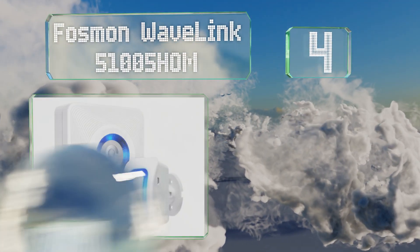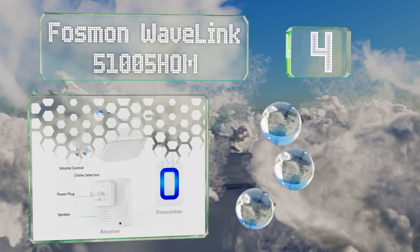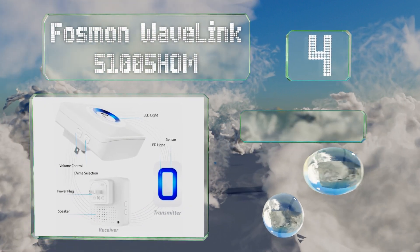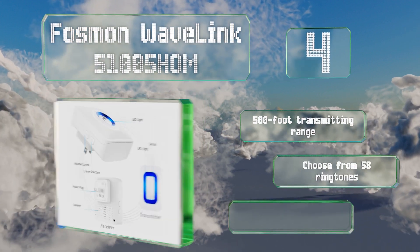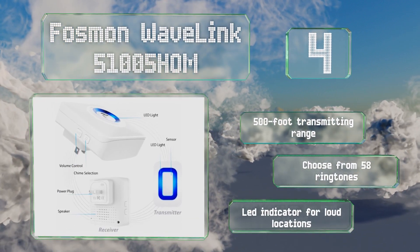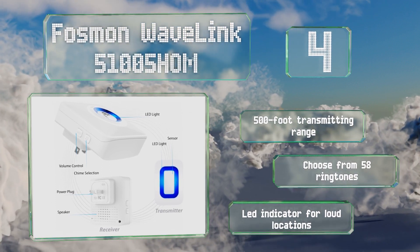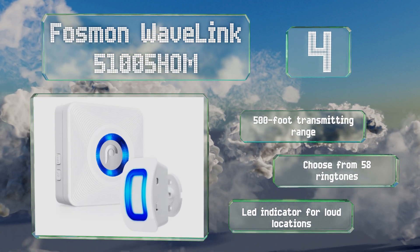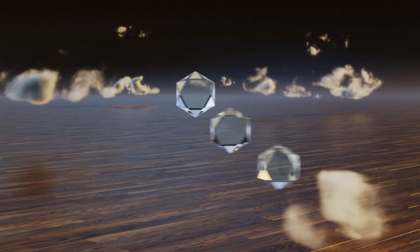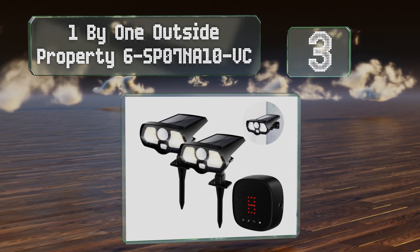At number four, the Fosmon Wavelink 51005 HOM comes with one transmitter and one receiver but can be connected with up to 10 of each, so you can monitor your front porch and back garden at the same time and keep an extra receiver in the basement or garage. It has a transmitting range of 500 feet, an LED indicator for loud locations, and you can choose from 58 ringtones.